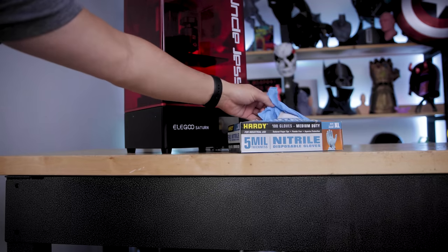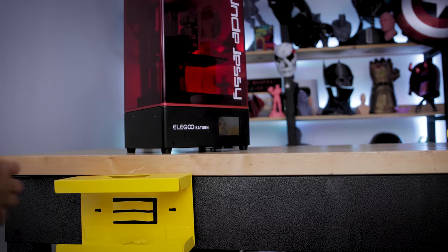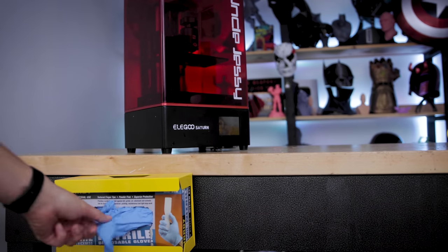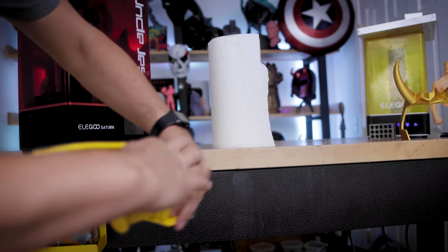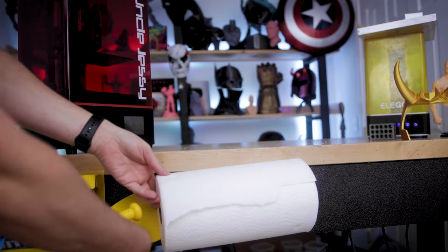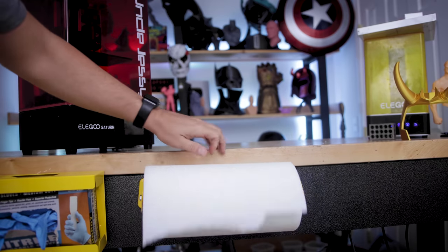I also bought a few things for my workshop that I'm going to be magnetically attaching to my table. The first is for my disposable gloves — it's a great way to store those so they're not taking up desk space, just hanging off the side and magnetically attached. Another one is a magnetic paper towel roll holder. They sell these in a variety of different colors, which is cool if you want to spice up your workspace or print space.